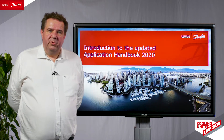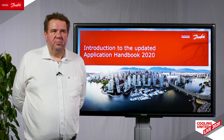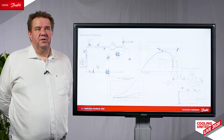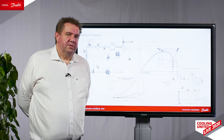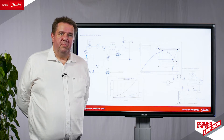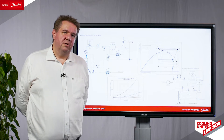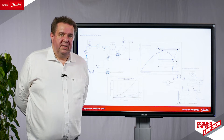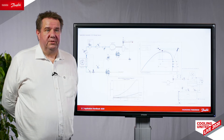In our new handbook, we have updated all of the chapters and we have added a couple of new chapters with our new products. The application handbook gives you Danfoss' view on the best practice within refrigeration systems. We will take a look from up high down on the refrigeration system and then start to focus down on individual areas where we know there can be challenges and we need Danfoss' solution to solve these challenges.